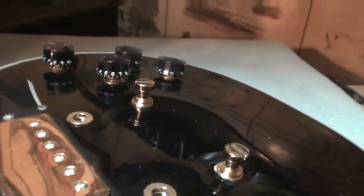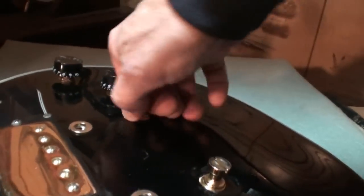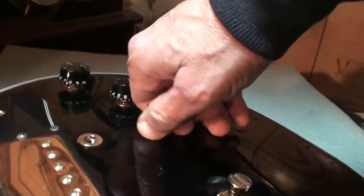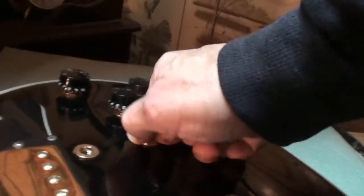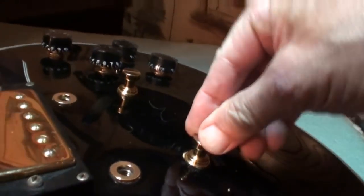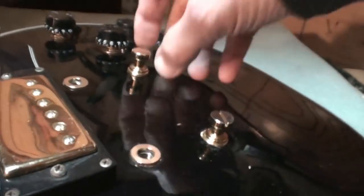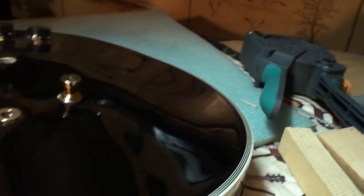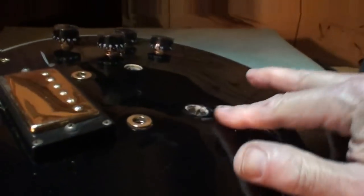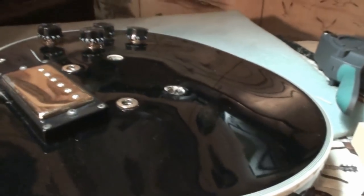I'm going to bear down on it until these rings are flat against the surface. That one goes in there pretty good — you'd have to glue it, but this other one not so good. But when it's in there, it doesn't move at all, and the epoxy is going to make it even tighter. Sounds like a piece of finish pulled up there — it probably did.